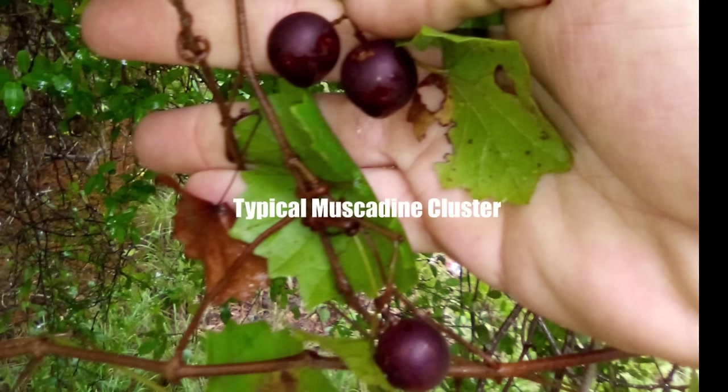Those varietals have been specially cultivated to, one, make giant clusters. Two, they have a ton more sugar in them. So you end up getting a lot of volume of wine when you're using real wine grapes. Making homemade wine without those is a challenge.